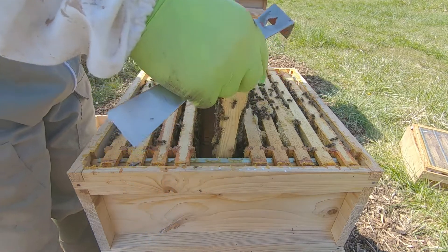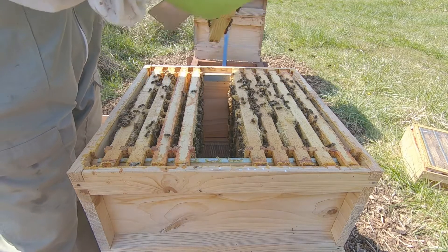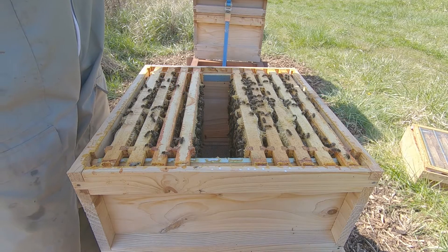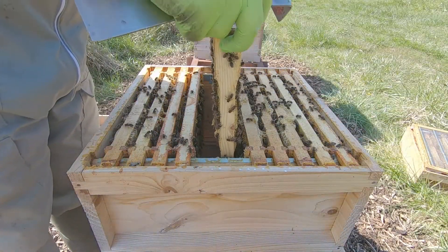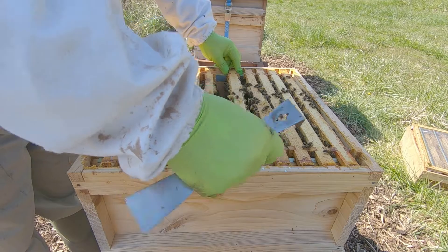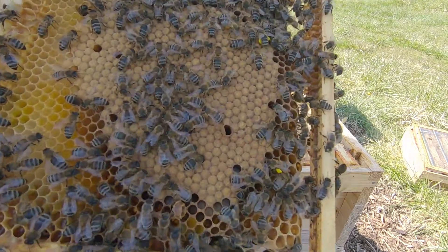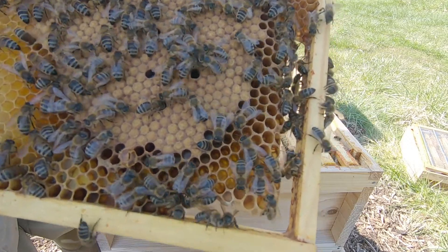There's a bit of capped brood — I need that empty frame, otherwise a lot of empty cells. This frame is heavy, full of nectar. Turning it to the sun — nectar and pollen, nice and heavy. This one's heavy as well, again full of nectar and pollen.